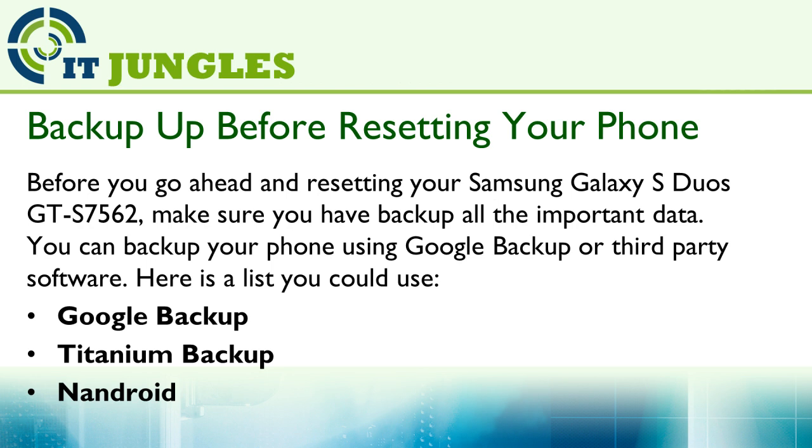Here is a short list you could use: Google Backup, Titanium Backup, or Android Backup.